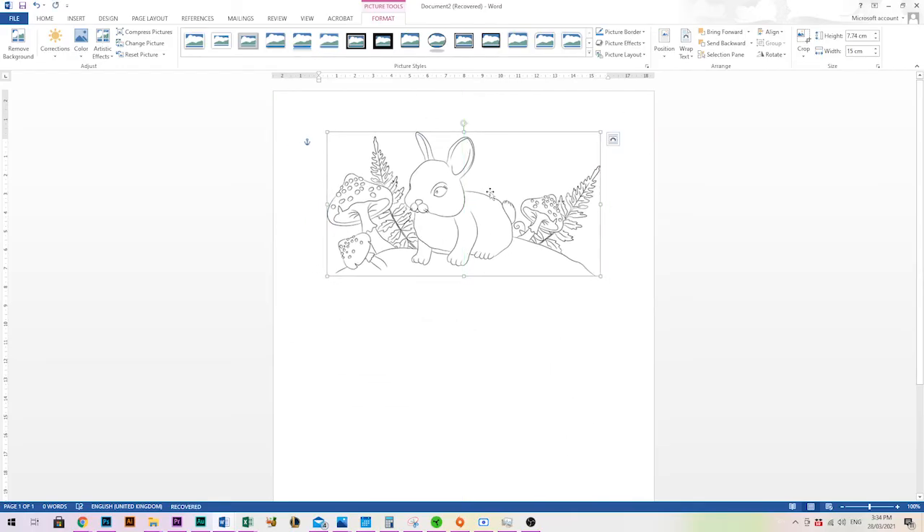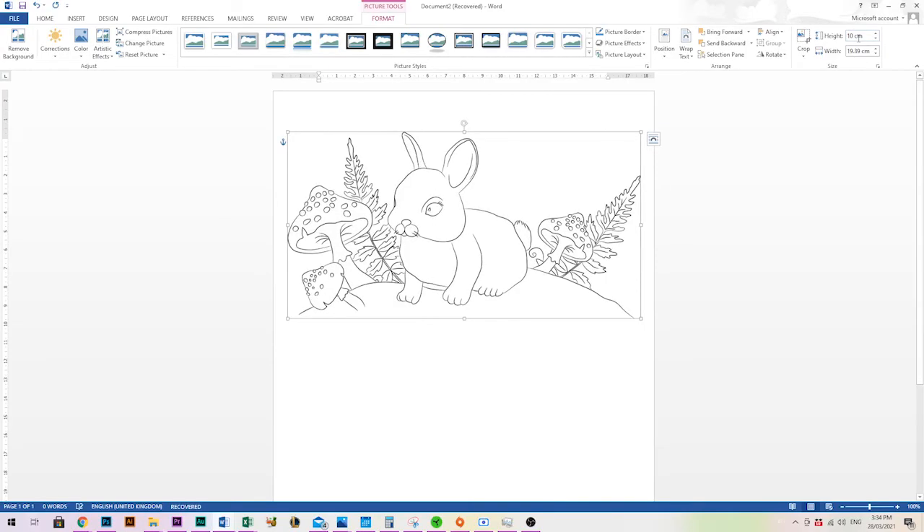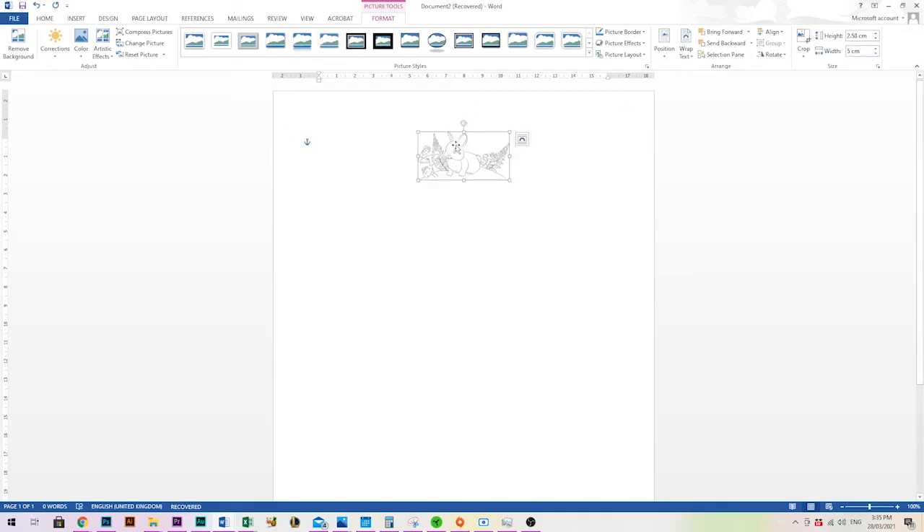Now that we know how to move our image, let's look at resizing. In this version of Word you'll notice at the top right there are height and width fields under the Size box. Click one of them and type whatever size you like — mine's set to centimeters, so if I type 10 it recognizes that as centimeters. I have it set so height and width adjust together, which is called constraining your proportions — if I change one dimension the other changes automatically.